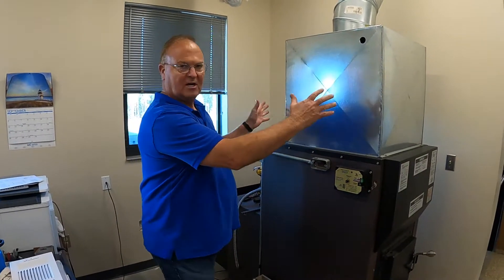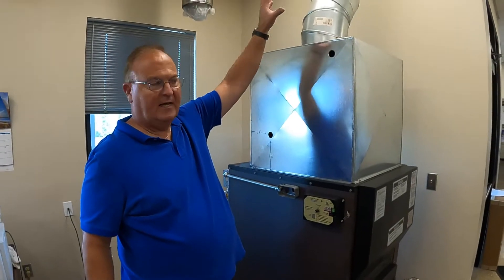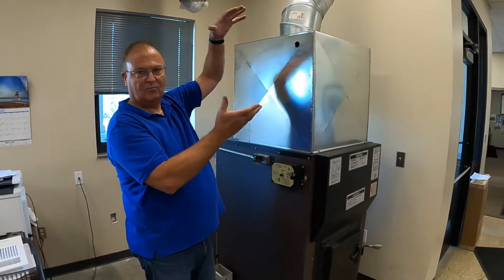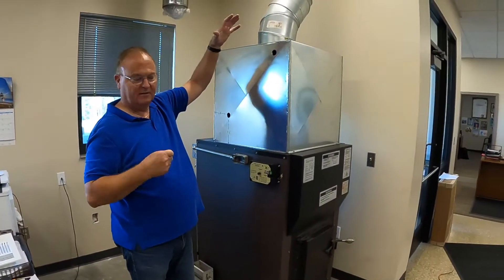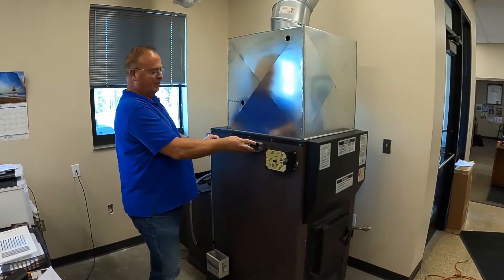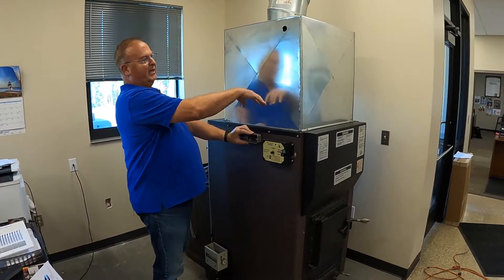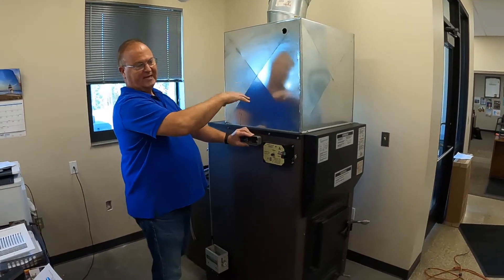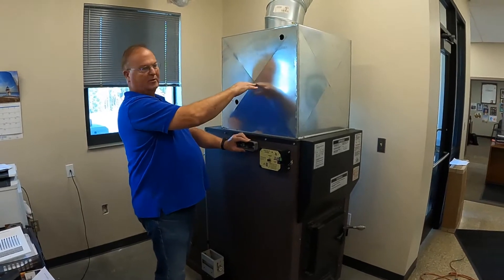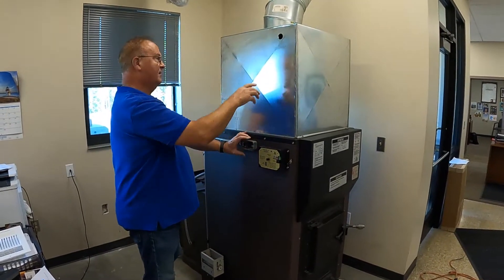Once you get your plenum installed on the furnace, we'll talk more about the ducting and how to hook it in, commoning it with other furnaces. You will get your furnace like this and your low-limit thermostat will be mounted here. Now if your plenum is more than 18 inches — though I say even if it's more than 12 or 14 inches — you really want to relocate your low-limit thermostat.